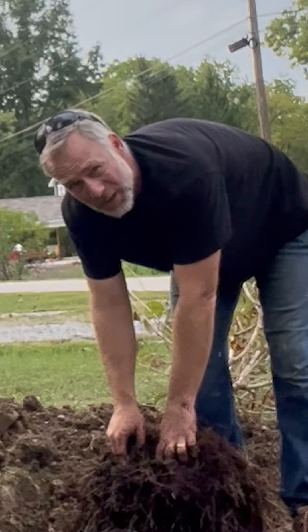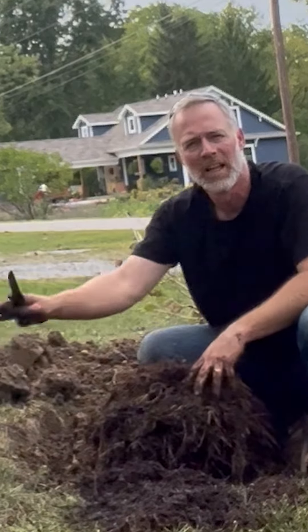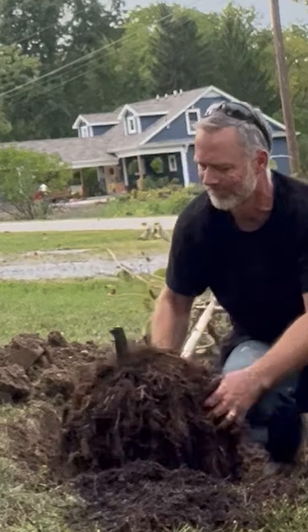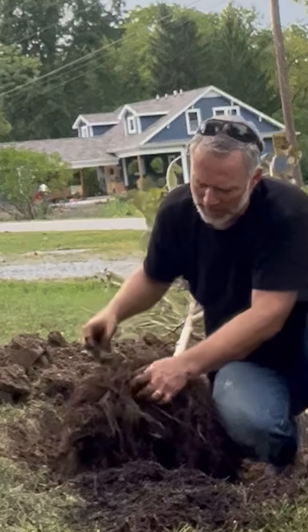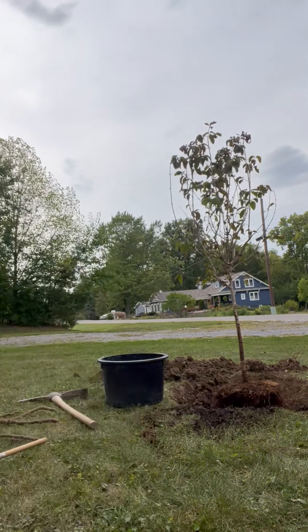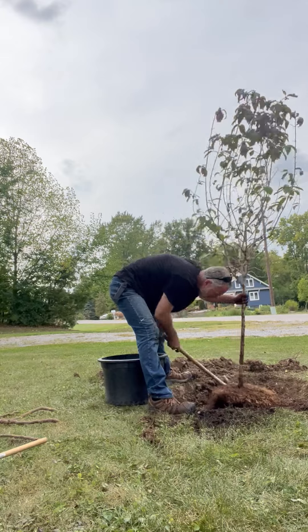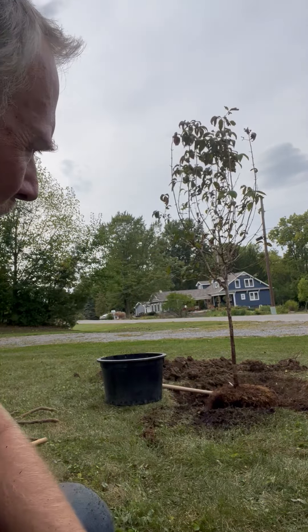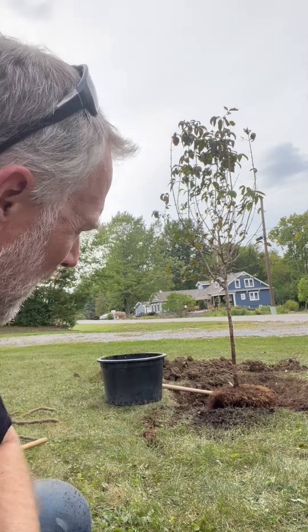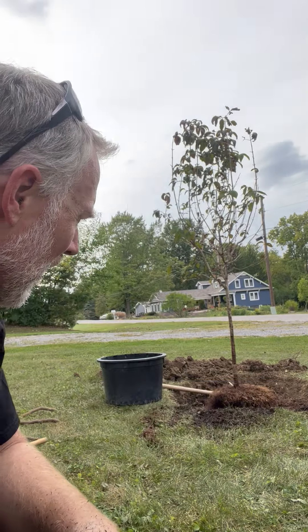I know it looks like murder, but it's actually love. If you look at that root, you really want that to be basically even with the ground — right where the top of the root ball is, you don't want it buried. That's a common problem people have. You don't want to put the tree too deep. You actually want the very center of that thing to be pretty much at grade or slightly above grade.